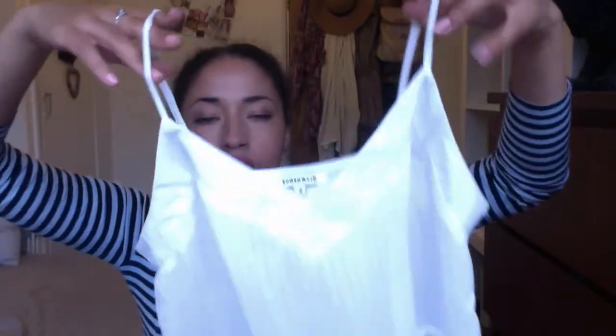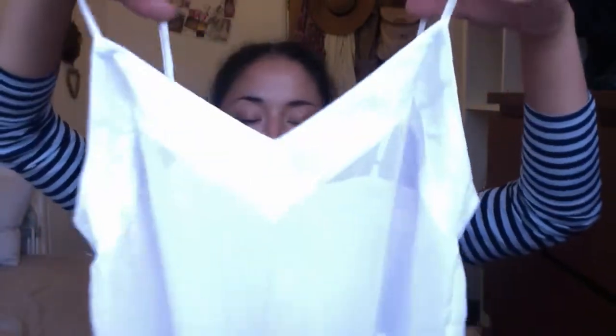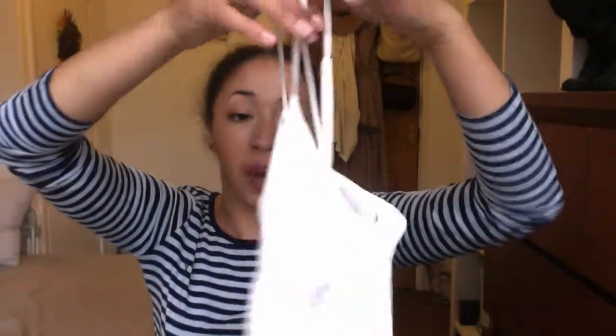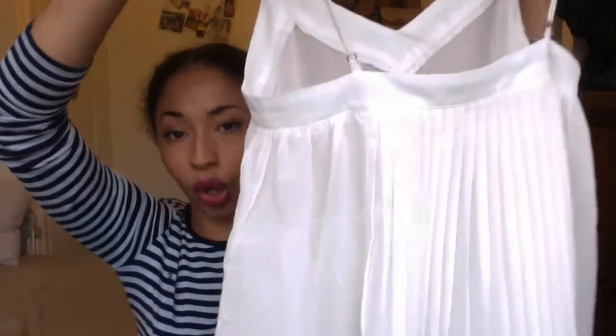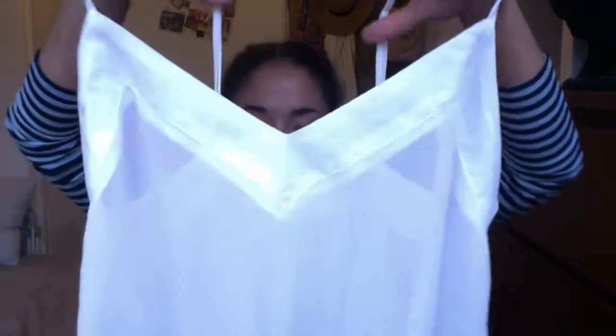I also bought this top from Glamorous, found in the basement of Topshop. It's got a nice V-neck at the front, it's very sheer with thin straps, and the back has a really pretty pleated detail. The only downside is that because it's so see-through you need to wear a nude cami underneath, otherwise it's just not appropriate. But other than that it's really nice — on holiday you could even wear it over a swimsuit.